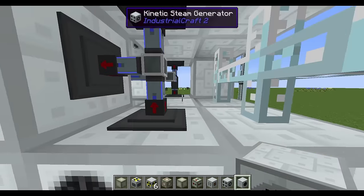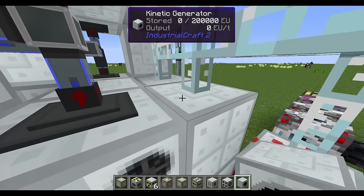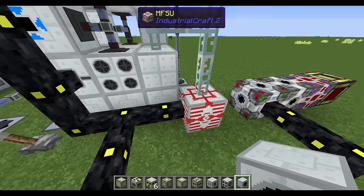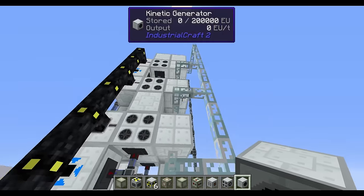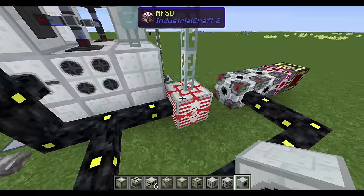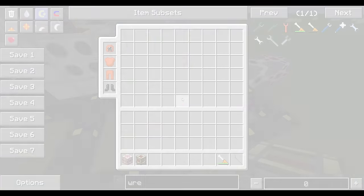Superheated steam goes down, liquid goes across to these kinetic generators, which send power down to my MFSU. I've kept power generation separate again and used different colored cables to show the difference: gold cable is for liquid machines consuming power, glass fiber cable is for machines producing and pushing power out.